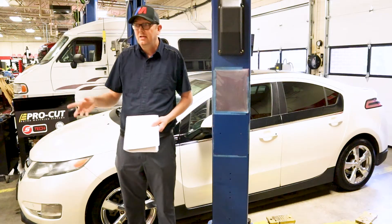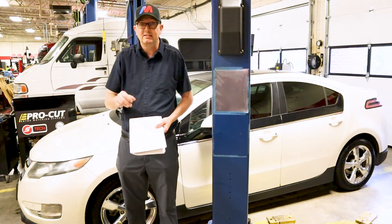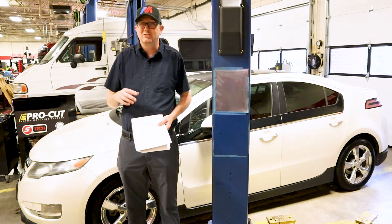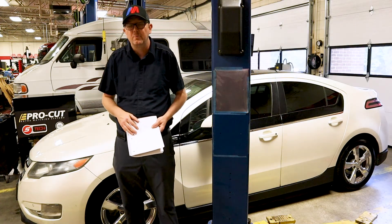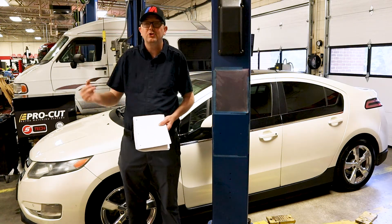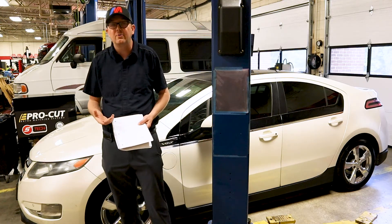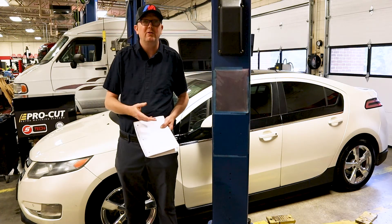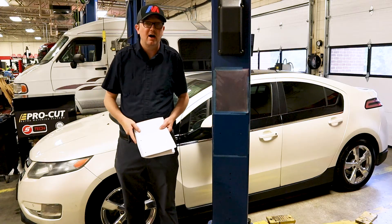I have a GM Midtronics tester and I'll show you that tester in a little bit to show you what kind of tester you need. The standard run-of-the-mill battery tester is not going to do very well with an AGM battery of this caliber. So I put it on charge trying to see if I could get anything. I looked at the date code on the battery and it was 2016 — so the battery was very old. I already had in my head: this thing is going to need a 12-volt battery right out of the box.